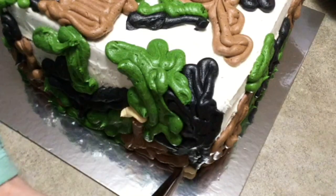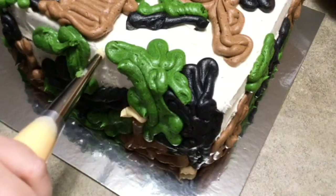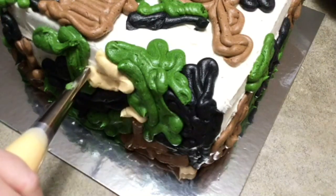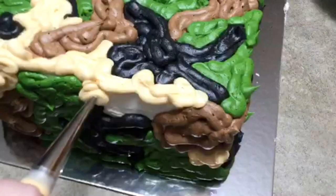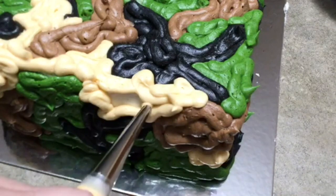Here I am filling it in with the light brown, the beige color. It's just whatever is open — start filling it in. Make sure you fill it in pretty thick, because eventually we're going to try to smooth it down to blend the colors so it doesn't look like piles of nasty dog poo all over the cake. You need it thick in order to press it down and smooth it out.